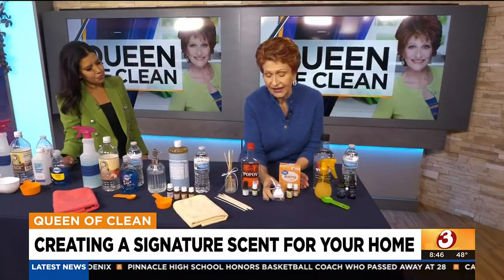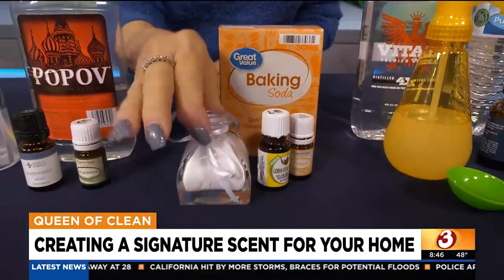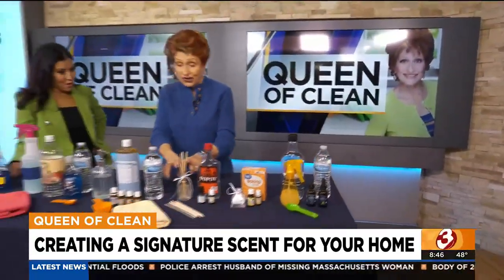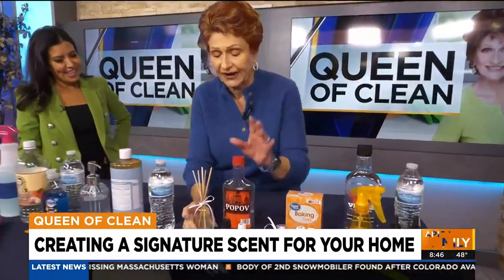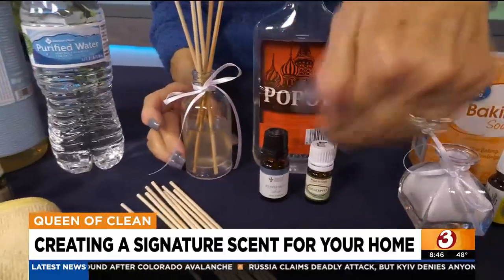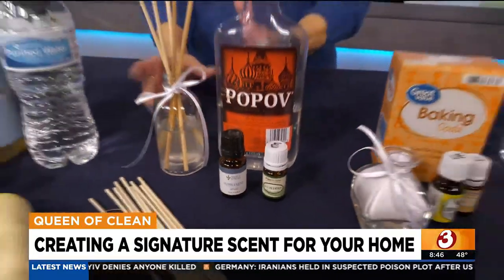You can also make a solid air freshener using baking soda and whatever fragrance oils you want — put it in a small container with a small opening and it'll release scent continuously. For a reed diffuser, take about four tablespoons of water and two tablespoons of vodka, put in your oil — about 30 drops of eucalyptus and 10 of mint for a strong scent. The reeds and narrow containers are very cheap on Amazon, and it's all in the write-up.